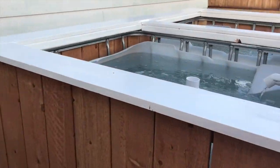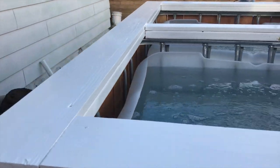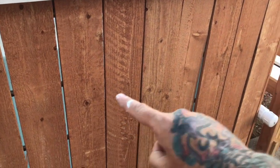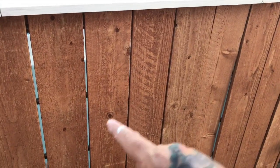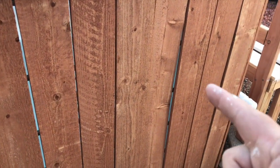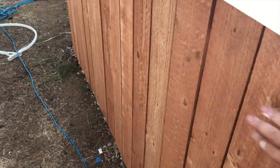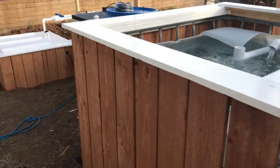Painted all the trim up here white, and I put some air stones in there - bubbly bubbly. Fence boards were pre-stained, but if they start to gray out on me, I will paint those a red wood color to kind of keep it looking like this, because I think it looks cool.